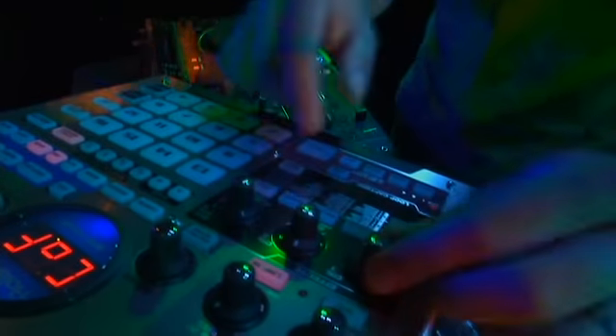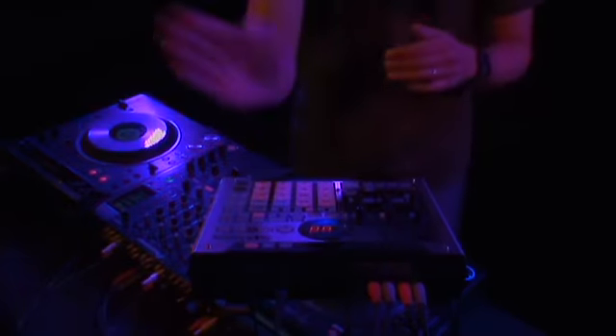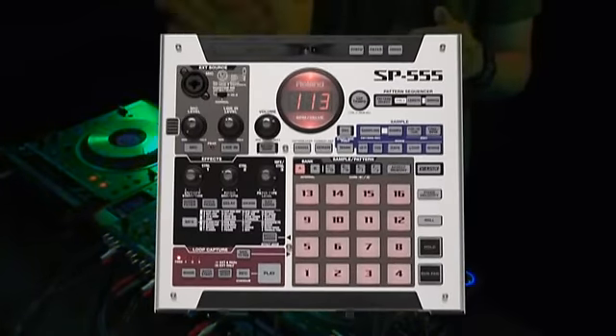Attention DJs, loop-based performers, and sampling junkies. Roland's got a hot new piece to improve your live performances and help get your creativity flowing in new ways. It's the all-new Roland SP-555.